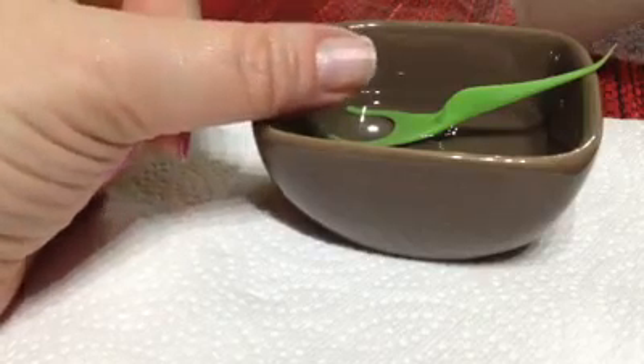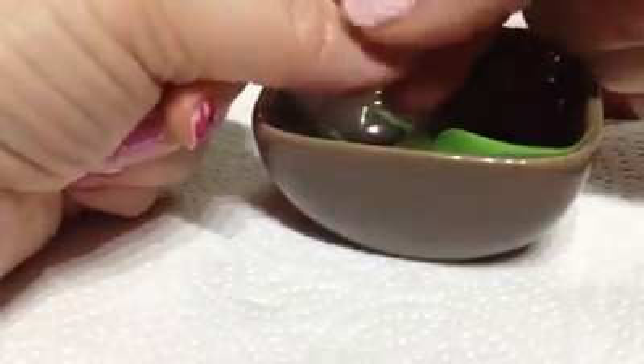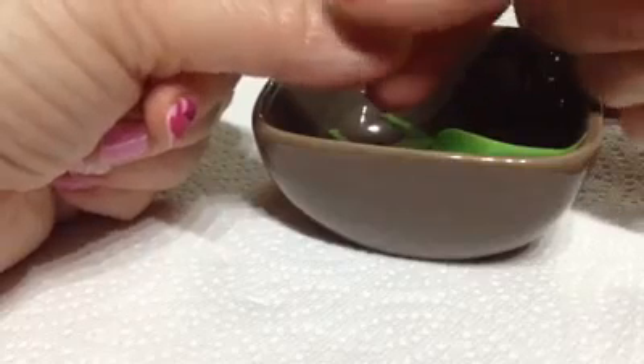It still has some natural ridges — I don't completely buff them all the way out. And when I buff, I do buff in one direction from cuticle to tip.